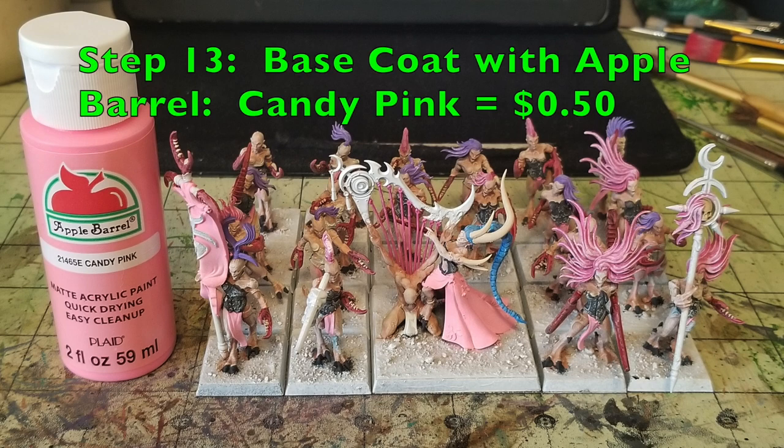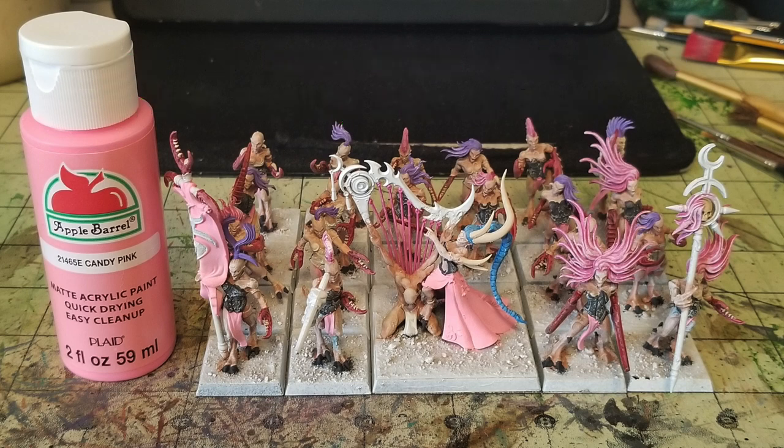For step 13 we base coat all the fabric — loincloths, the Infernal Raptress's skirt, and the standard bearer — with Apple Barrel Candy Pink at 50 cents, doing two thin coats. I like using bright pink because it's funny how opponents get disheartened when something pink destroys them on the battlefield. Two thin layers of Candy Pink for all the fabric the Demonettes are wearing also looks really nice when you do the oil wash and it blends together.